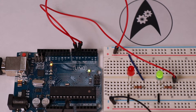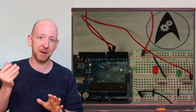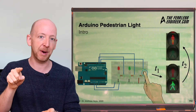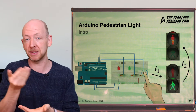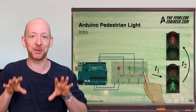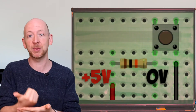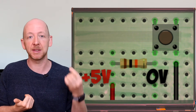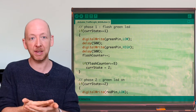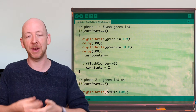In the last video we created two flashing LEDs by connecting them to the digital output pins of the Arduino board. The idea of this traffic light project is to have pedestrians press a button, wait for some time, and when the light changes from red to green it signals that it's safe to cross the street. In this video we want to finish this project by accomplishing two things: first we hook up a push button to a digital input pin of the Arduino, and second we complete the Arduino code for all phases of the traffic light cycle.